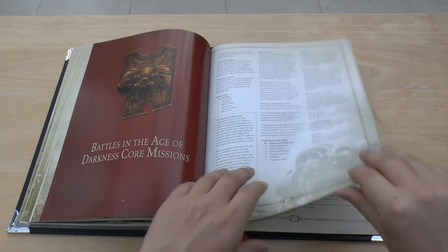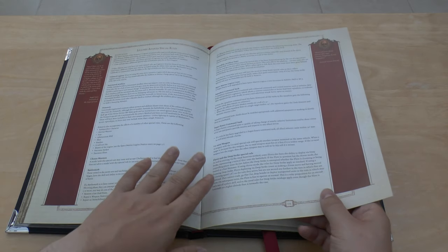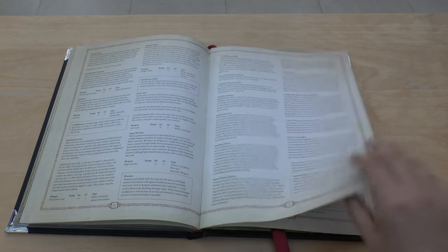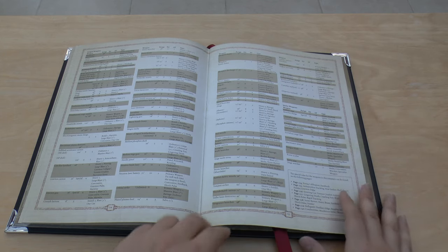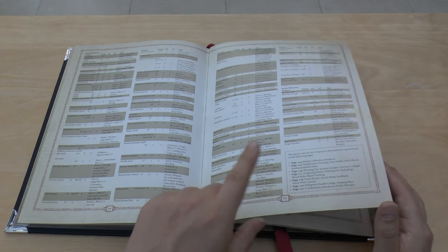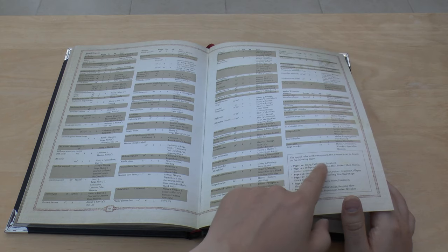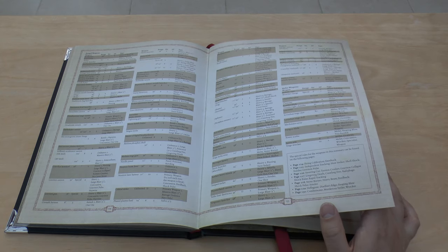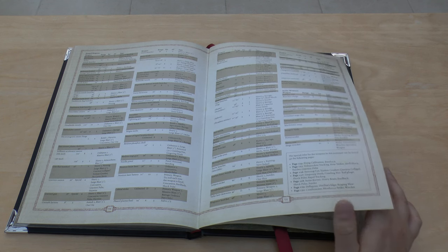Then there are Legion Astartes special rules including the Primarch rules, Legion Crew, and the Astartes War Gear section — a few more pages than the previous book with extra weapons. The data sheets now have about half a page extra of weapons the old book didn't have. There's also a really useful addition: the special rules for all weapons are listed with page references, so when you see a special rule you can find it. The other book didn't have that, so this is an excellent step in the right direction.